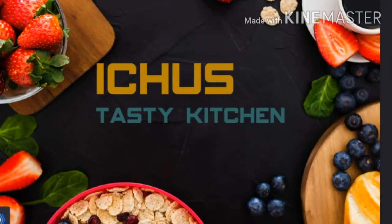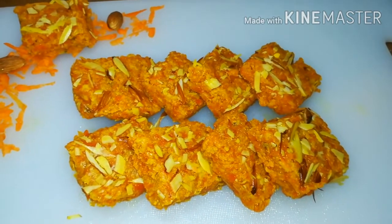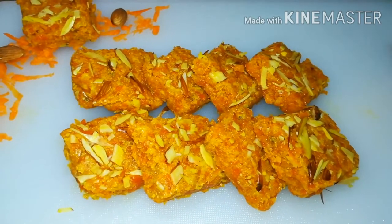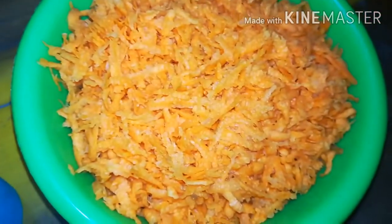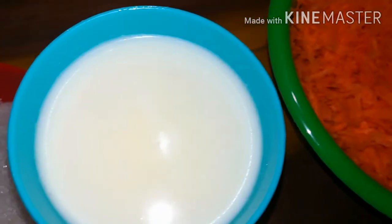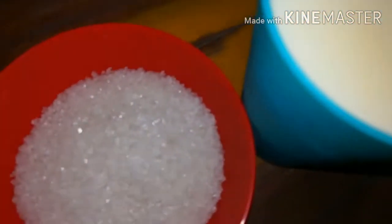Hi! Hello friends, welcome to Ichu's Tasty Kitchen. Add 3 cups of carrot, 1 cup of carrot, and 2 tablespoons of the dough.